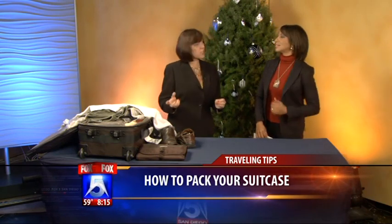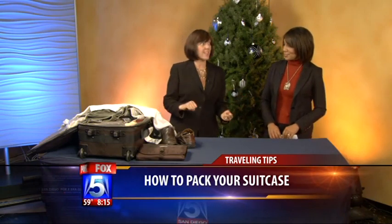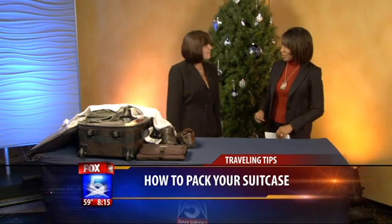Well, you want to have a list for sure. When you have the list, make sure that the clothes you choose are all one color palette so that everything will go together — brown, navy, or black — so that everything will work together and you can mix and match. Good idea. And pack a lot less. Absolutely, and it's all in the folding, right?